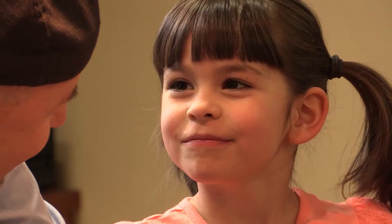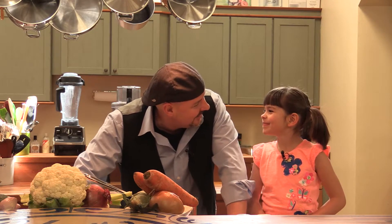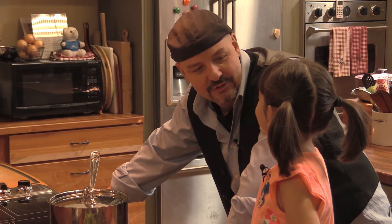So do you like to eat healthy? Yeah. Yeah, we're making nine vegetable soup. And you know what else we're going to do? We're going to make pasta with vegetables. Do you like pasta with vegetables? Yep. Good.